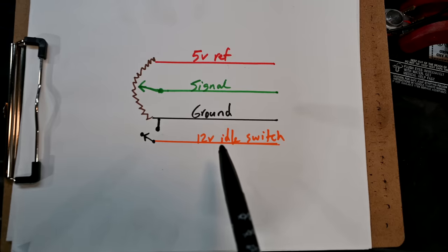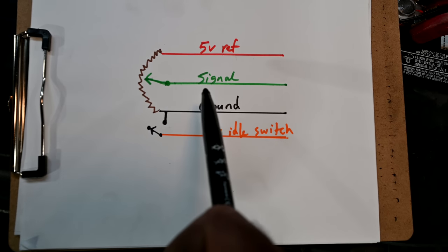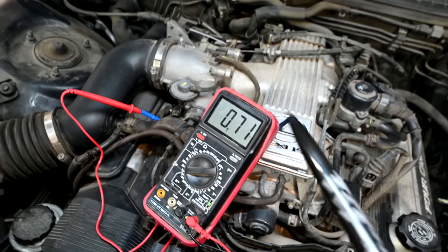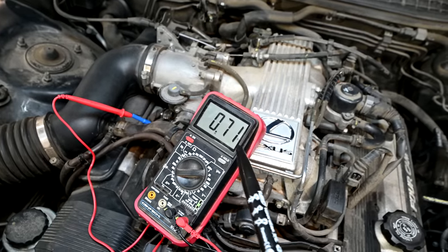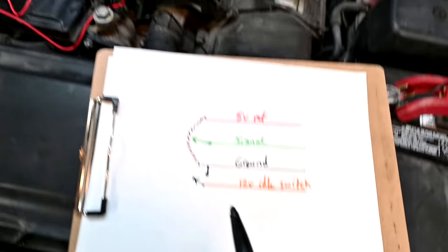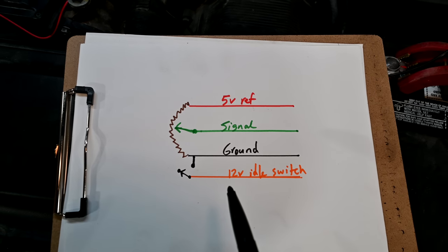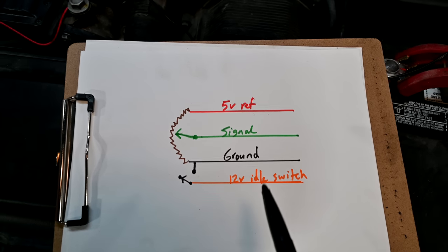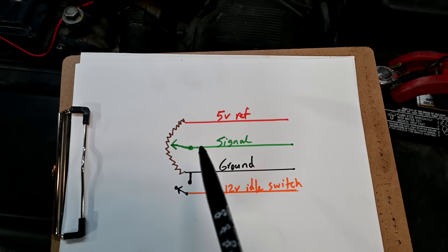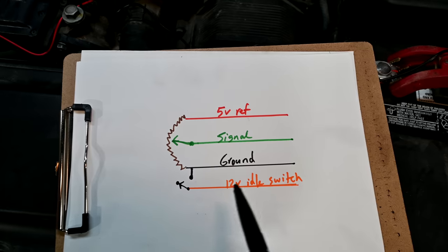The second condition is when our idle switch contact is on and signal output exceeds 1.5 volts for 0.5 seconds or more. When the throttle plate is closed we're getting 0.7 volts, and as we open the throttle plate that would go to 1.5 volts. That means the throttle plate is open, yet this idle switch shows closed to the computer. If that's the case, the computer is going to freak out — it sees the throttle plate is open yet the contact shows the throttle plate should be closed and at idle. So we're going to test that next — that's probably our problem.